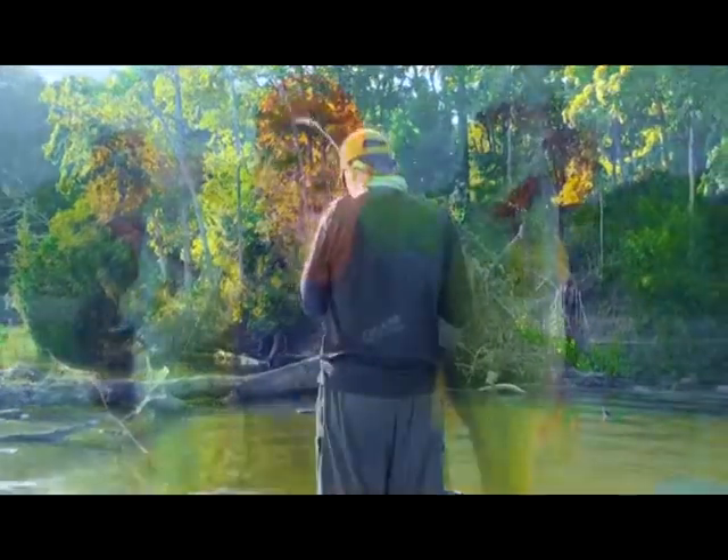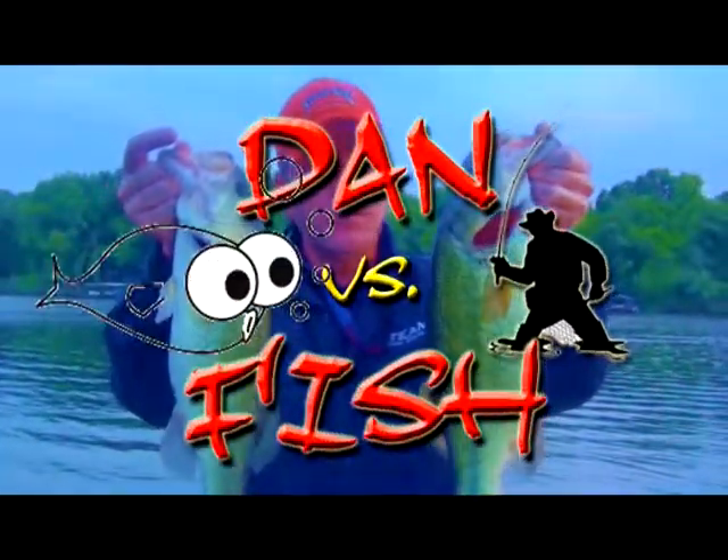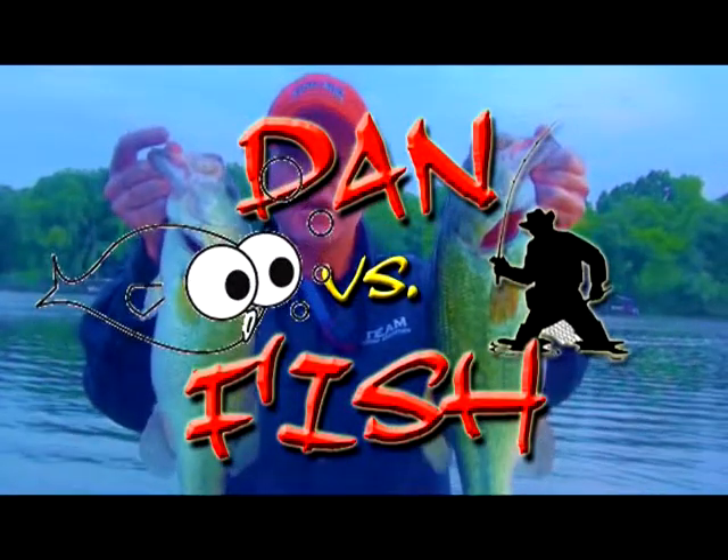And now another exciting episode of Dan vs. Fish on Fish and Affliction TV.